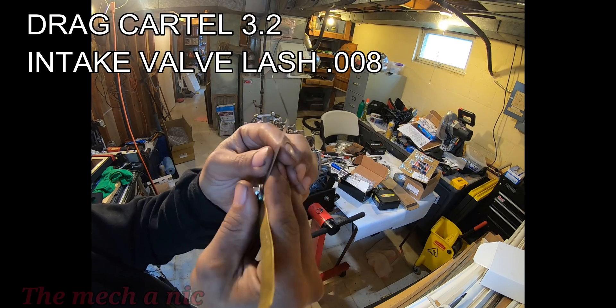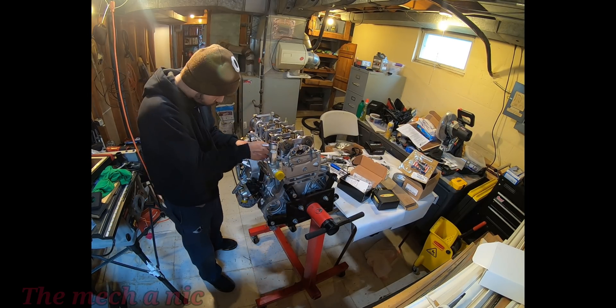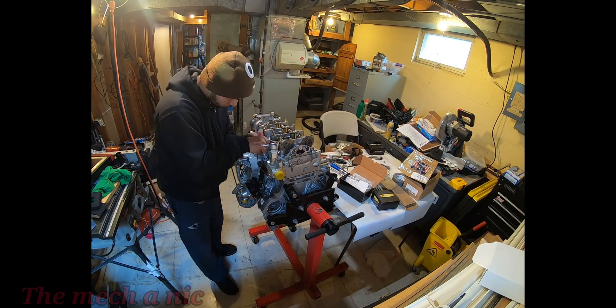The valve lash specifications that I'm using here are from Drag Cartel because I'm using their camshafts. If you're using OEM camshafts the specs are going to be slightly different.